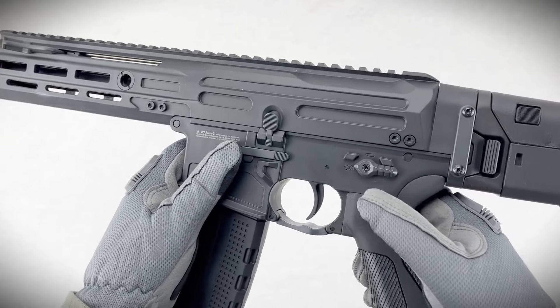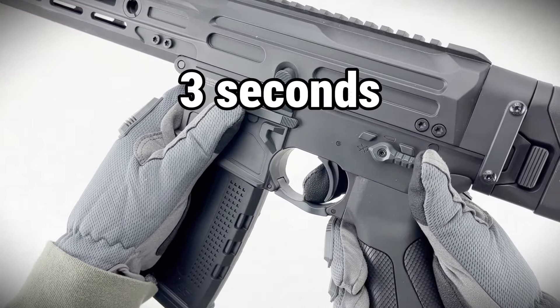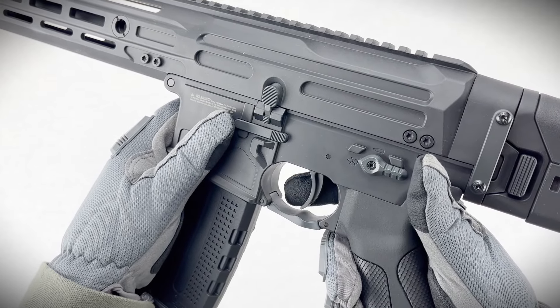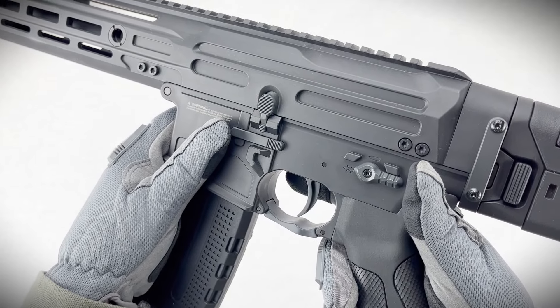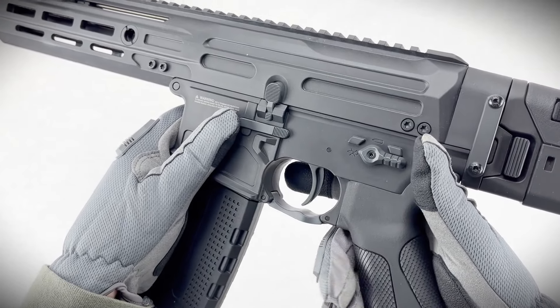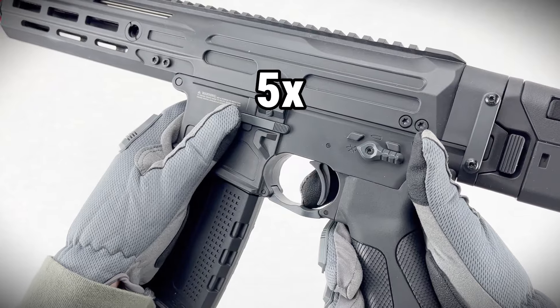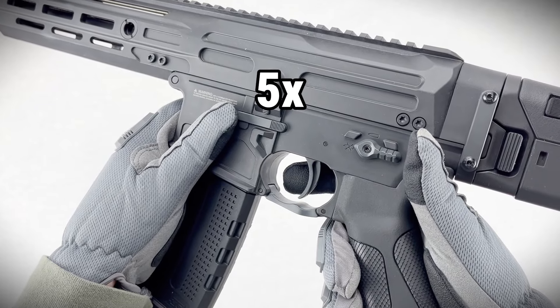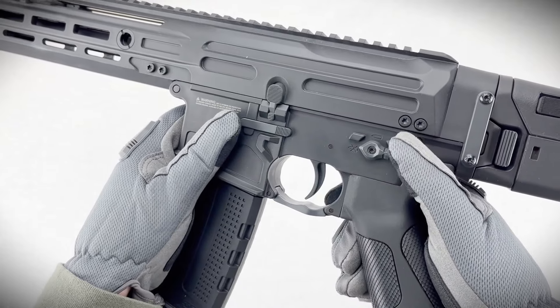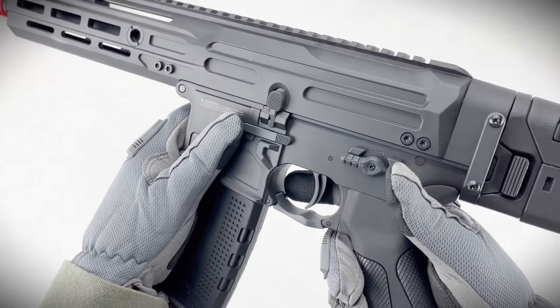To get into Mode 1, start by putting your gun in safe mode. Hold the trigger for three seconds until you feel a vibration, then release. Pull the trigger one more time and you're in Mode 1. Now choose your shot count by pulling the trigger the number of times you want shots — one pull for one shot, two for two, and so on up to five. Each pull gives you a vibration to confirm. Once you've set it, flip to auto and you're good to go.